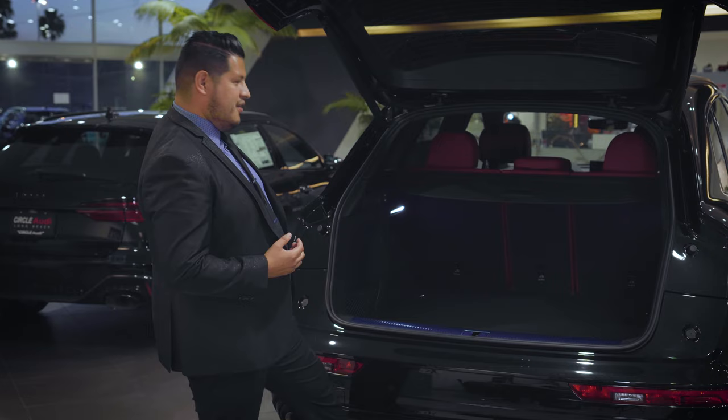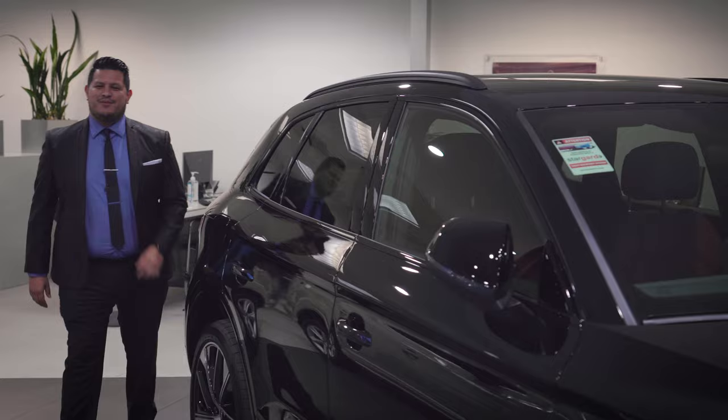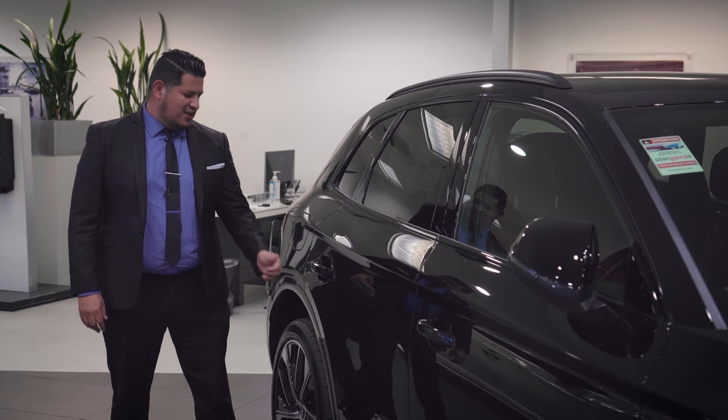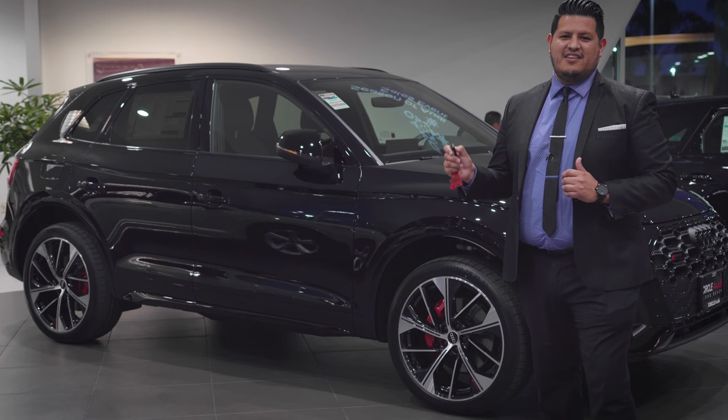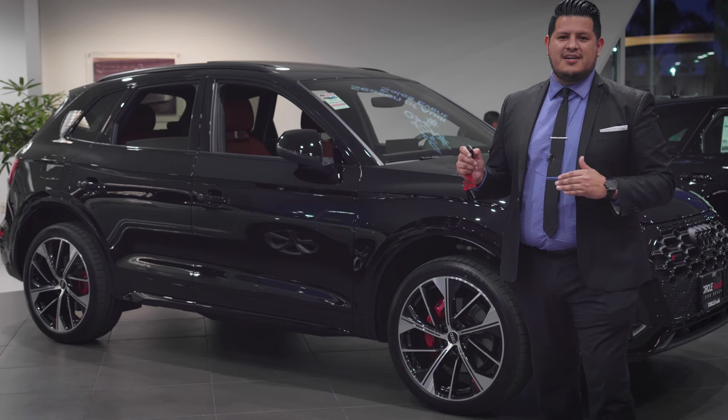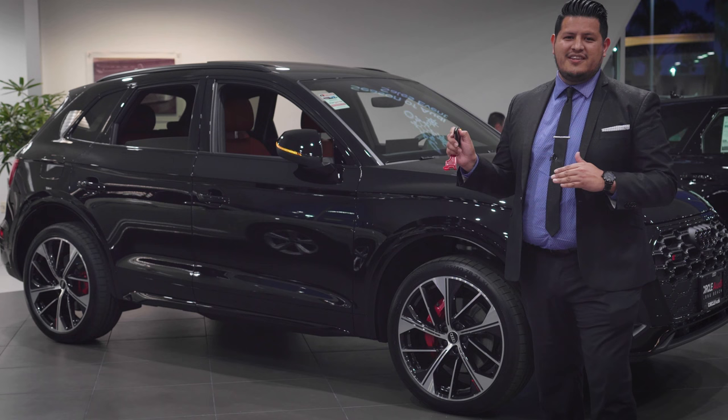One of the greatest features of the keyless vehicle entry is that it opens all four doors. You can open and also lock from there. Another function on the key is to hold the unlock button, which will roll all the windows down and tilt the panoramic moonroof up. You can close everything by holding the lock button.